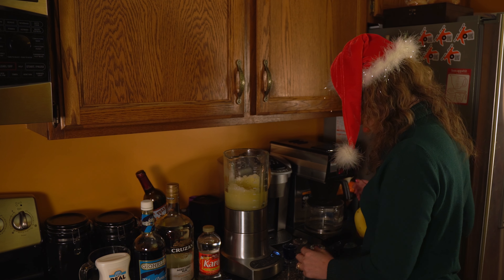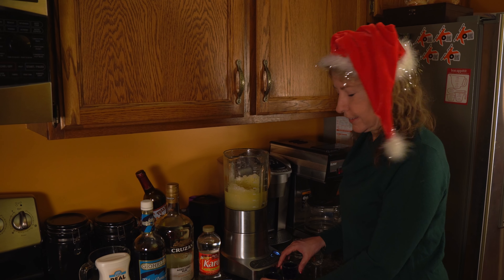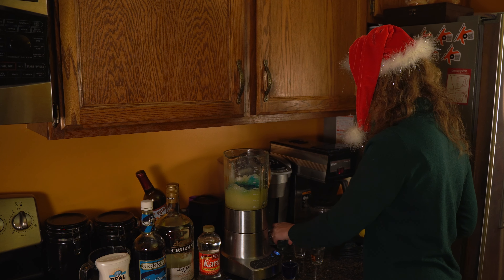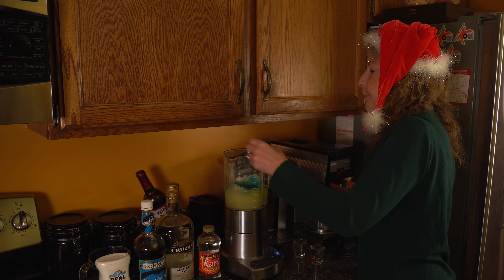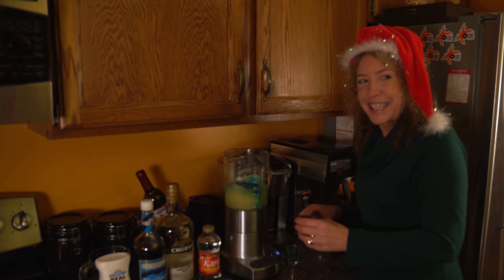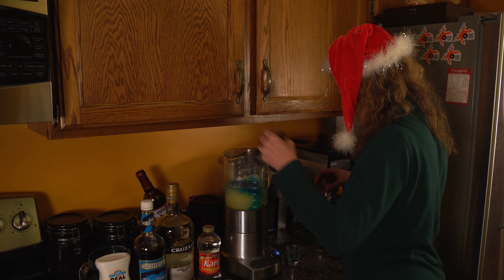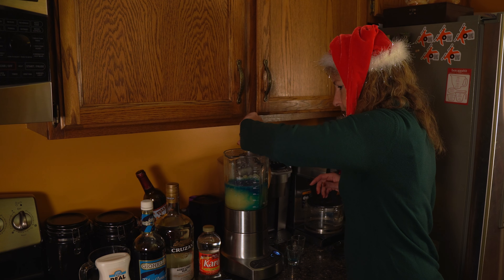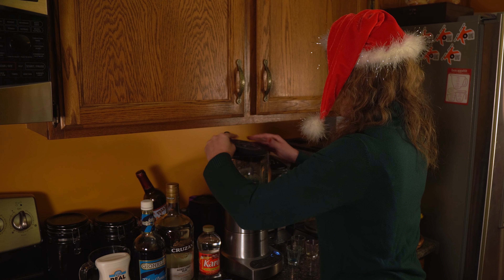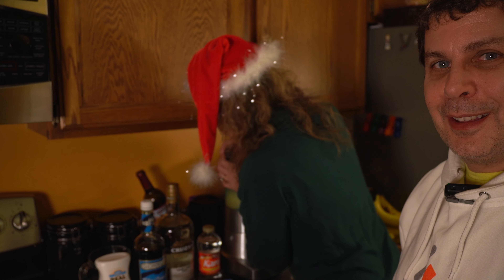And then the next thing is we dump in our — blue Curacao. Two full shot glasses of that. It's very blue, yes, it's going to make the drink very pretty. Very holiday drink — I'll have a blue Christmas. And then we're going to do two shots of light rum. And that should be everything. Then we're going to put on the lid tightly. Make sure it's tight, or there'll be a lot more blue in your kitchen than there might be already.